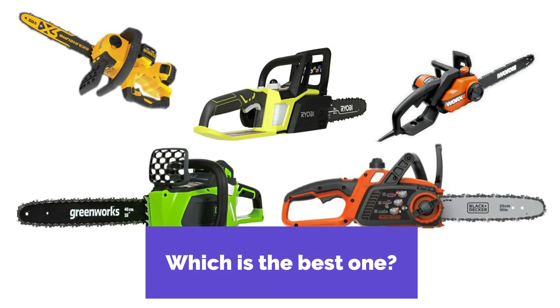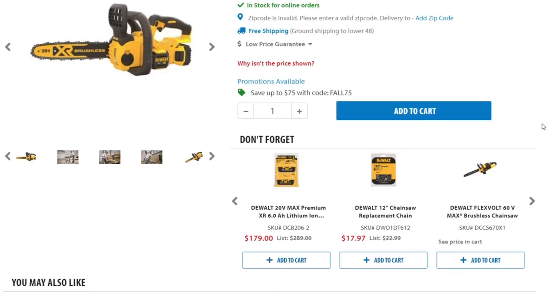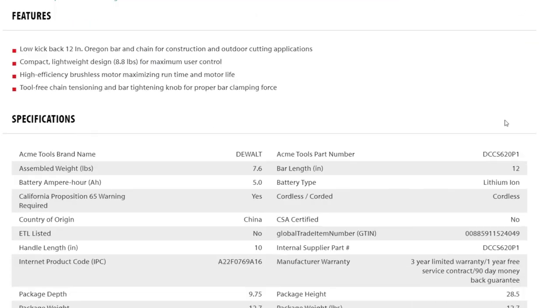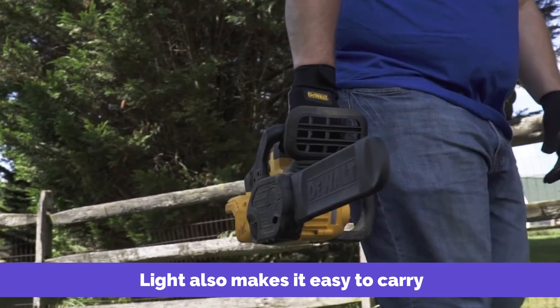So which is the best one? We're going with the Dewalt 20V XR Chainsaw as the best chainsaw under $200 for beginners and DIYers. It's quicker, easy to use, and has safety features that reduce the chances of injuring yourself while trimming trees or branches. It's also light, which makes it easy to carry from point A to point B.